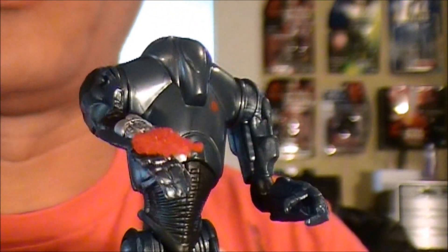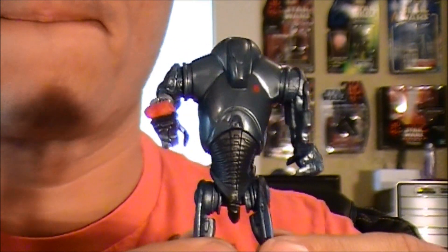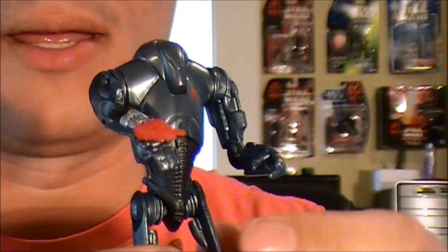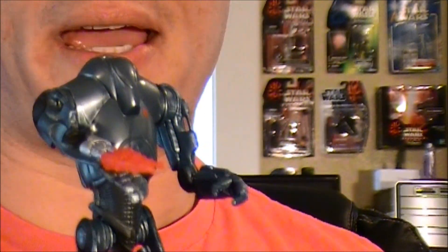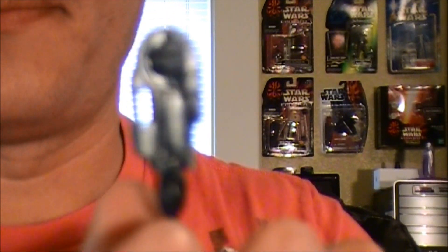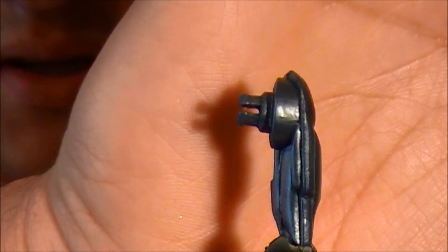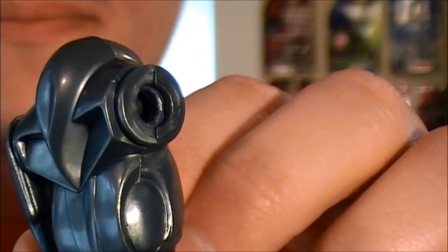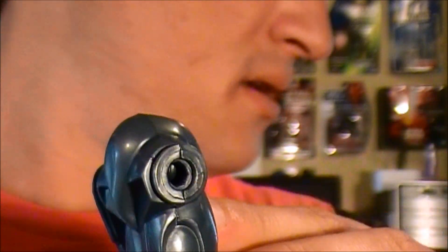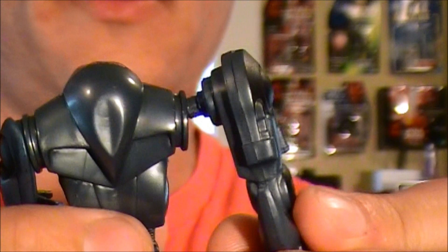You just apply the blaster effect to the arm and it looks really well. This is the way I prefer it for displaying. But for younger kids who like the action feature, you pop this arm off — as you can see, it just connects into the side of the character with a split peg, and that's what it looks like. Then you pop the firing arm into the droid.